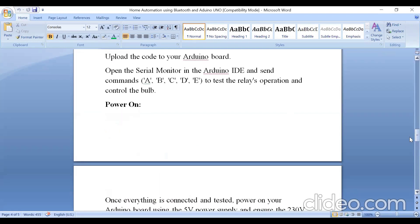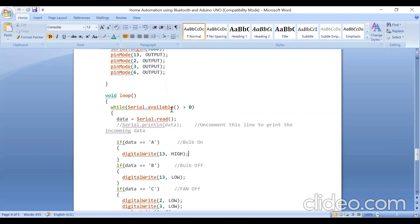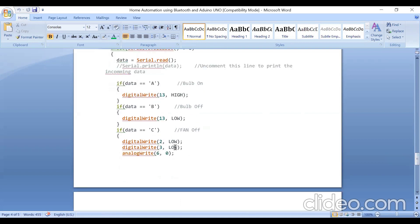Pin 13, pin 2, pin 3, and pin 6 are all set as output pins. We check whether data is being received using Serial.available(), then data = Serial.read(). If the data received is 'A', I turn on the bulb by sending HIGH to pin 13. If the data received is 'B', the bulb is turned off by sending LOW to pin 13.